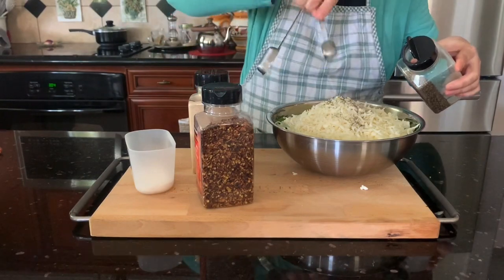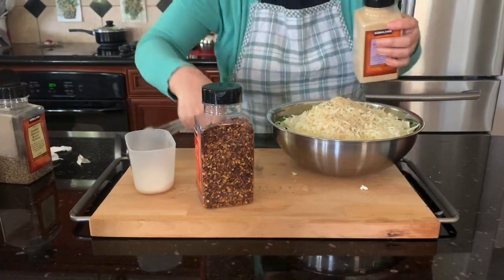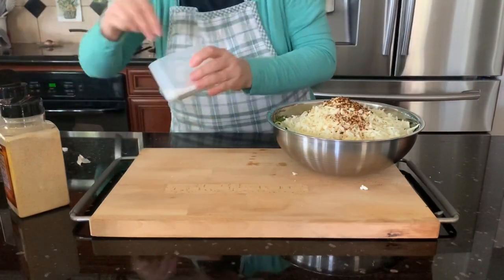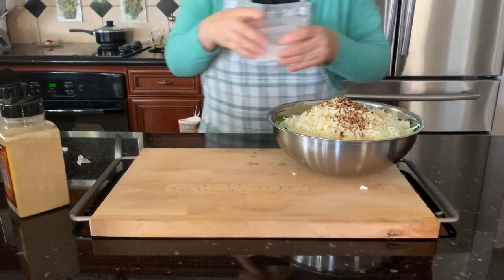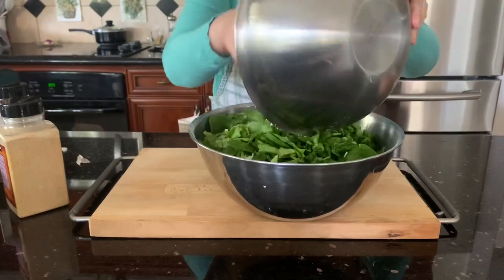Add half a teaspoon of black pepper, one teaspoon of garlic powder, and one teaspoon of chili flakes. Drizzle just a little salt — be careful with salt because the cheese is already salty.